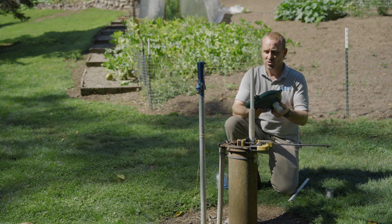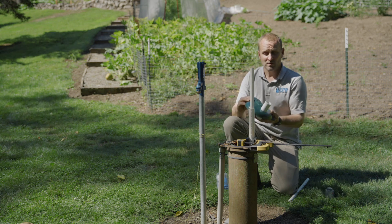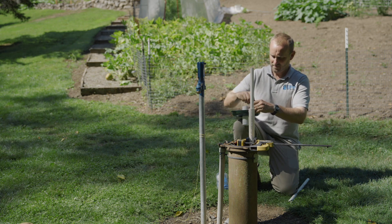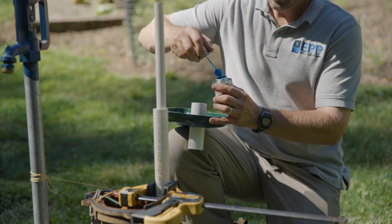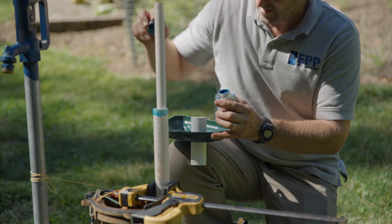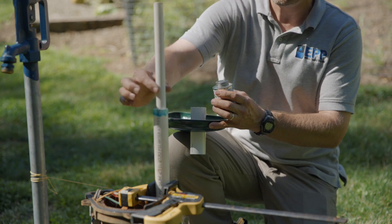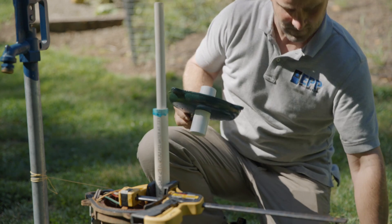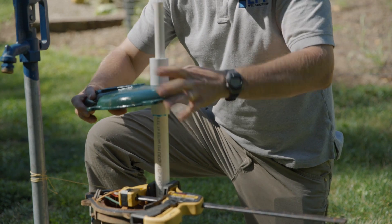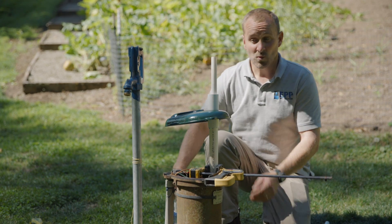We're going to go ahead and glue the piece we had put together earlier onto here, and then while that's drying we're going to show you the handle. We'll put a little glue on this coupler — lightly though — because we don't want glue getting all over our pipe. While our glue is drying, we're going to go ahead and work on the handle.